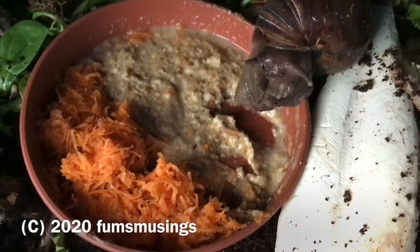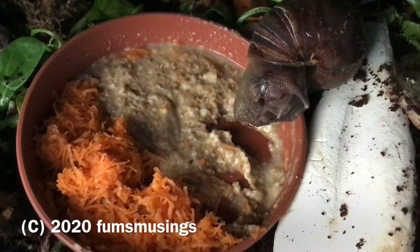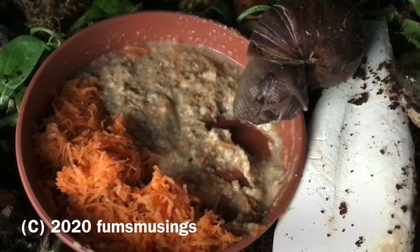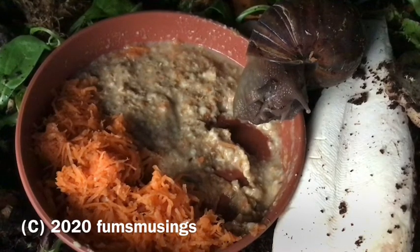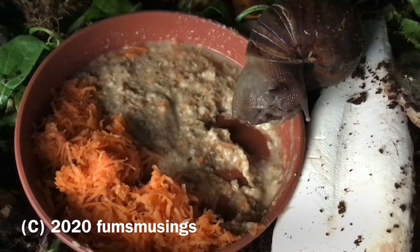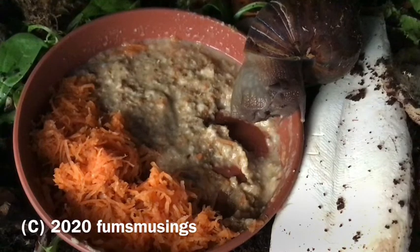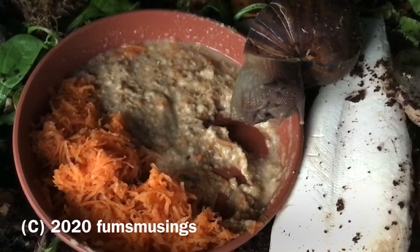I think they like the grated carrot because it makes it a bit easier to eat and juicier. This is Rick — he's always my guinea pig, he'll try anything. He was already awake so I put him by the side of the dish.